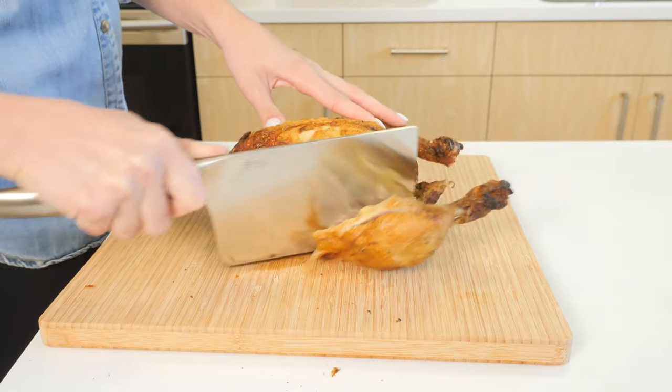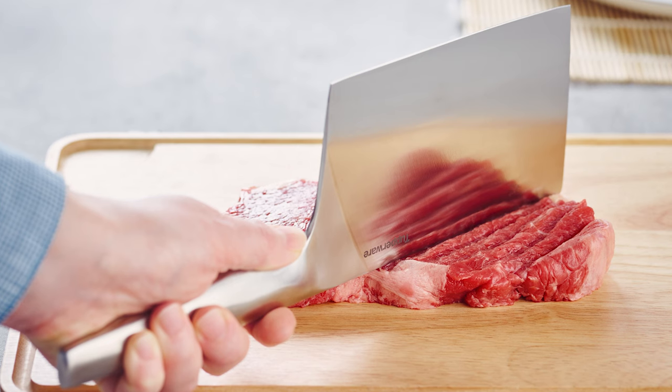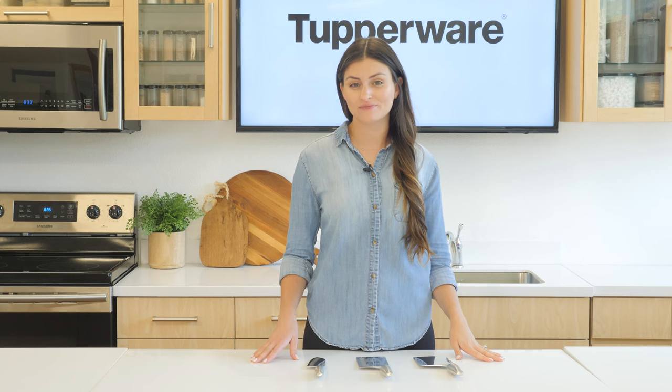You can also use the chopper upside down to tenderize meat, by using the top part of the blade to pound the meat. Remember to always use caution when working with sharp knives and take your time to ensure that you're using the knives safely and effectively.